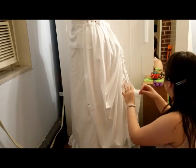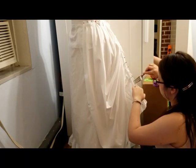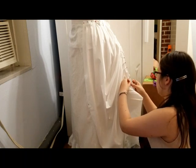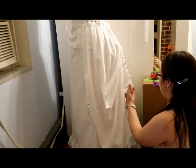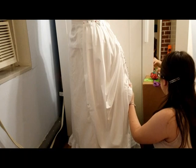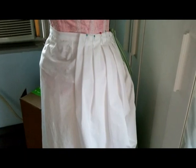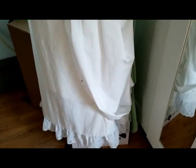Once I had the foundation done, I draped the side apron. I had the front edge of the apron start about three inches to the right of what would be the center front of the gown. I pleated up one side of the apron, and I used the fork trick to keep the pleats uniform. I'm pretty sure this is as close as I'll be able to get since the pictures weren't particularly clear, as you saw earlier.